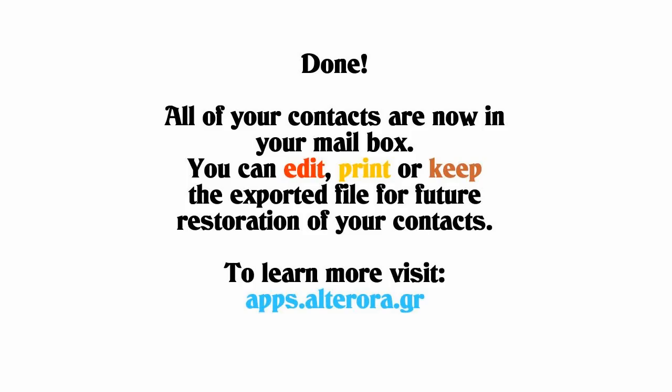You can edit, print, or keep the exported file for a future restoration of your contacts. To learn more, visit the companion site.